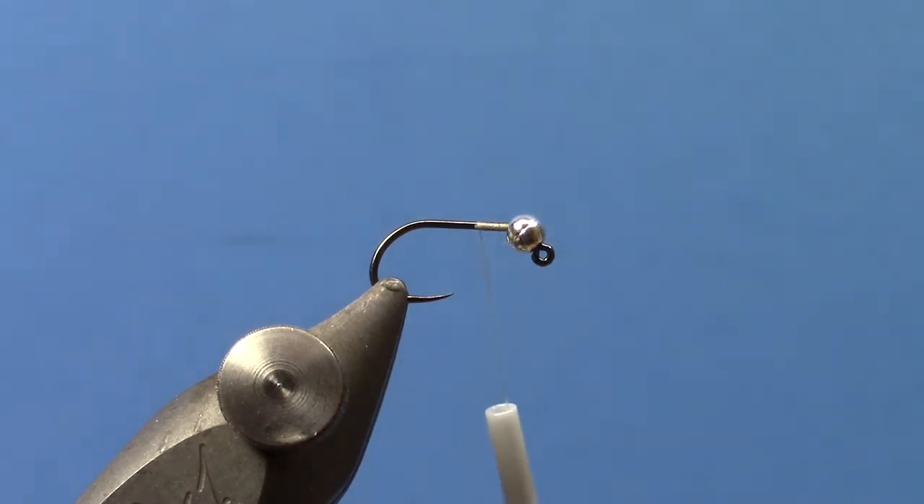We've got a Jig Hook in the vise with a Tungsten bead on it. You can tie this pattern in 14s, 16s, 18s. A little tougher to tie on a 12, but you can make it work.